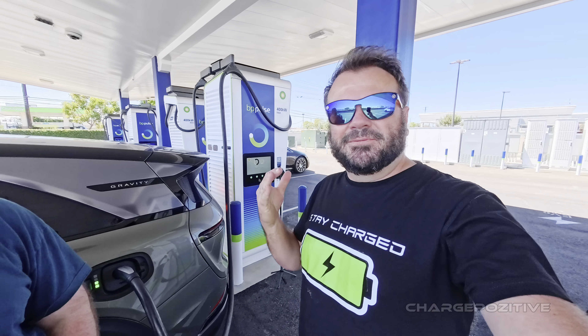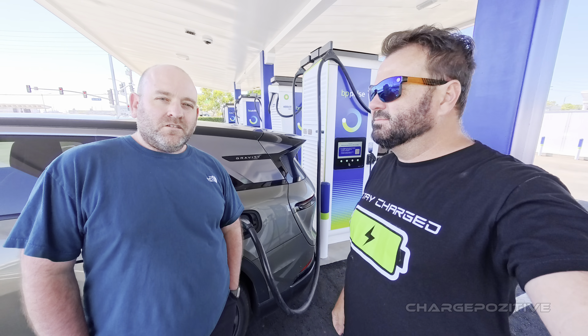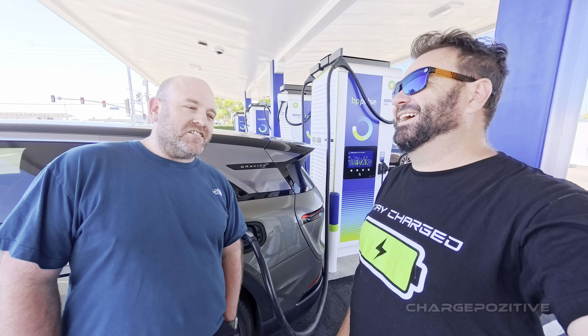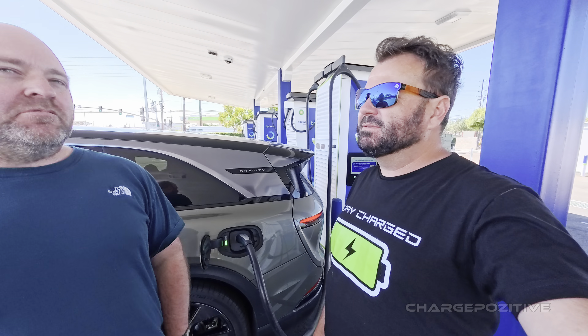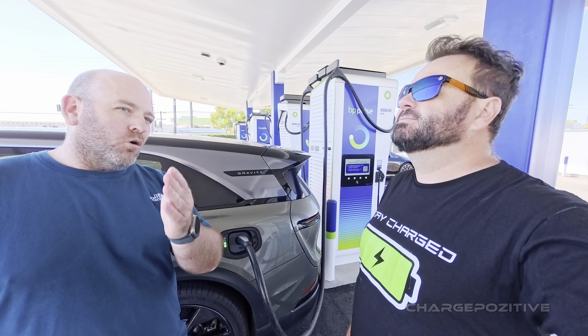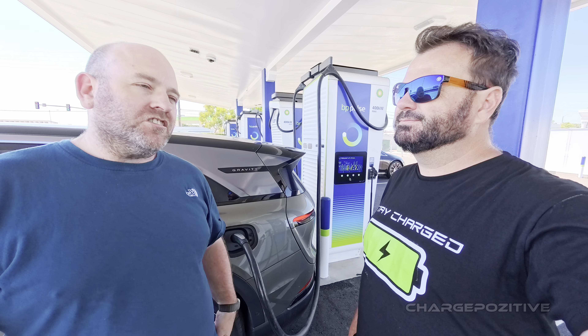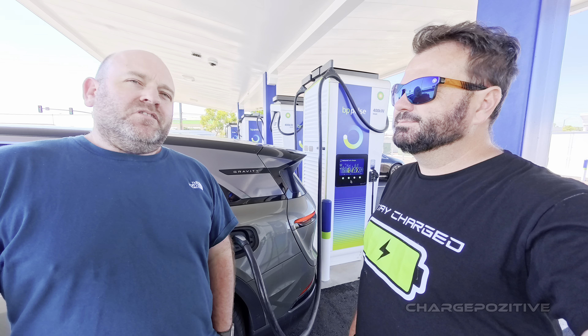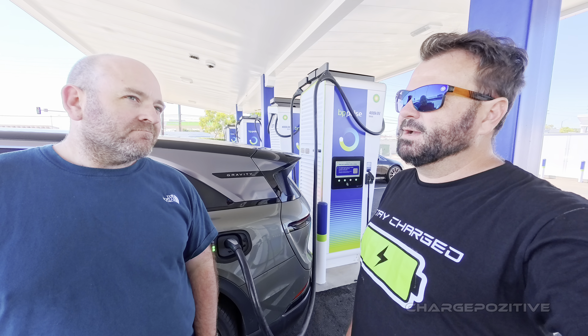For both myself and Heath, this is our first time using Alpitronic chargers. On NACS, Heath's experience has been 100 percent successful on the Tesla network. He did try a CCS network with another provider — a 350 kW station — but it didn't work. The station was jammed with ten stalls all full, so you'd never get the full 350 because they power-balance them. Meanwhile, across the road there was a 20 or 30 stall Tesla charger and it just worked.